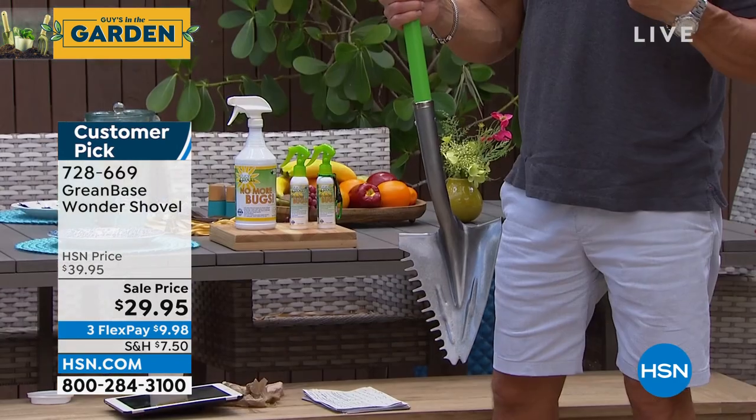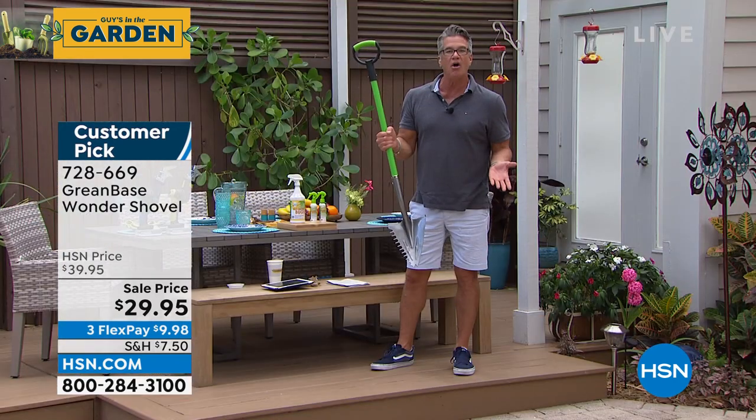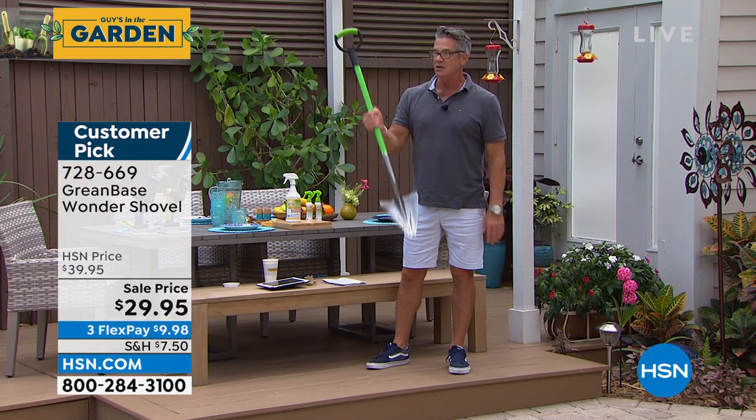I lived in Arizona. Do you know how hard the ground is in Arizona? It's all that red clay — you couldn't dig a hole out there. It was brutal.